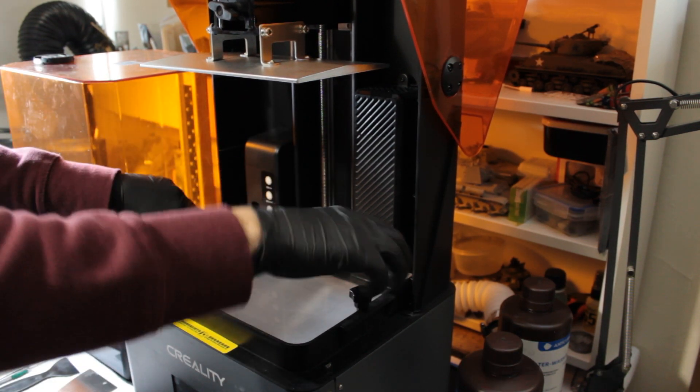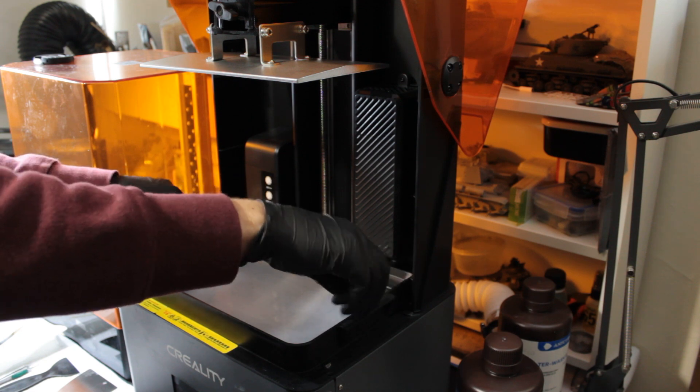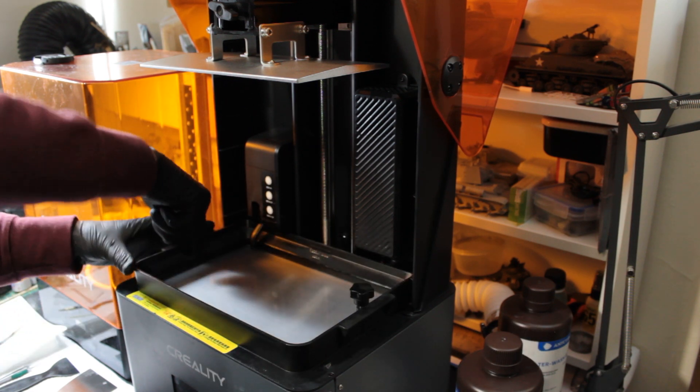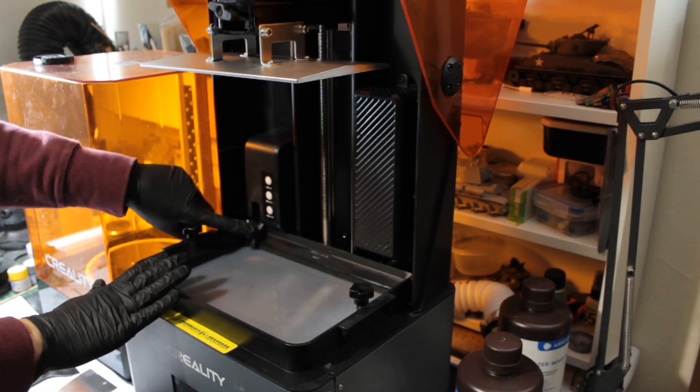Hello and welcome back to the channel. We've got something a bit different here — I'm going to talk you through this Creality Halot Mage Pro 8K resin printer.